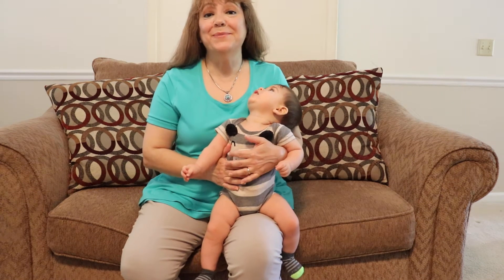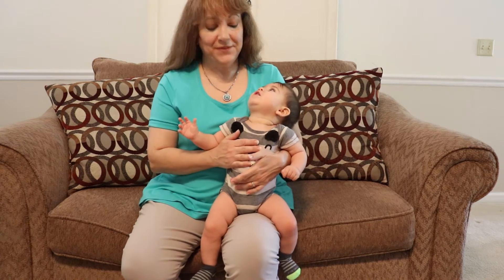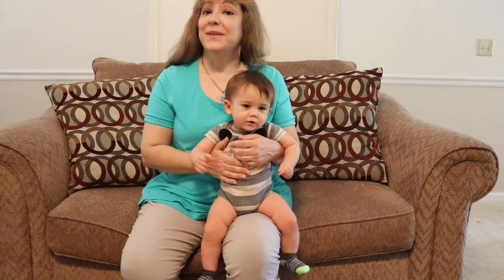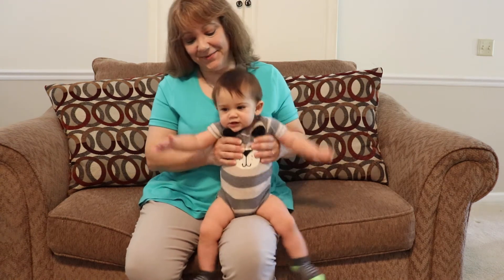Hello and welcome to Baby Talk. I'm Miss Vicki and this is my nephew Grayson. I'm from the Clay County Library System and today we're gonna have a lot of fun with baby.